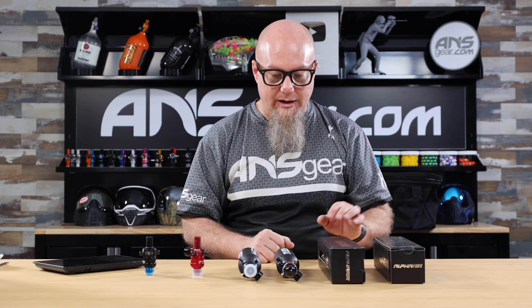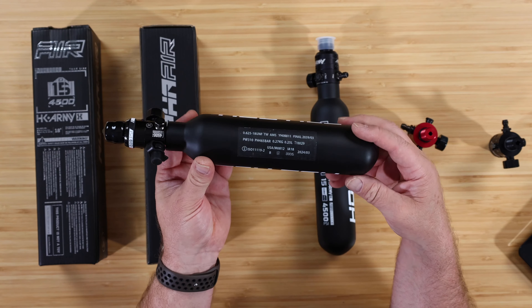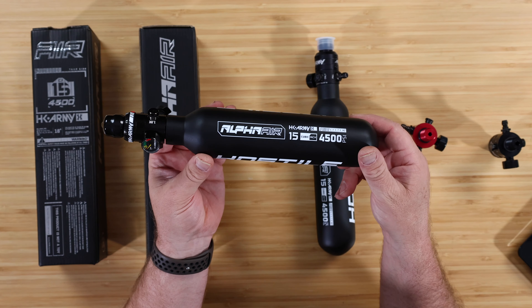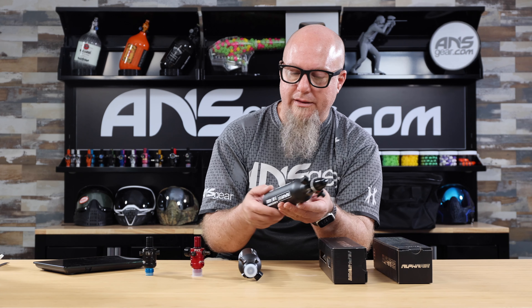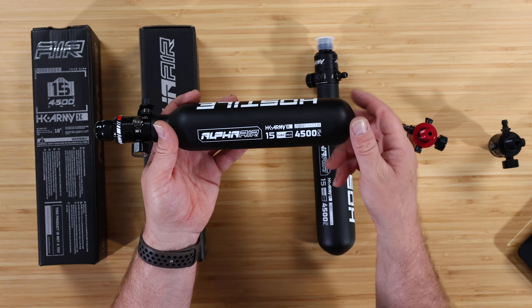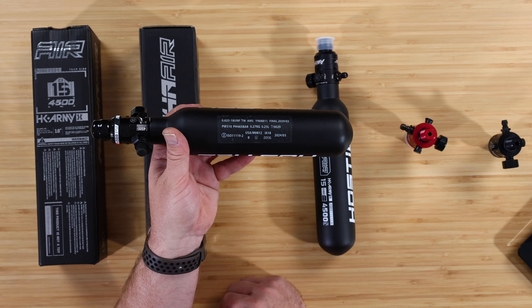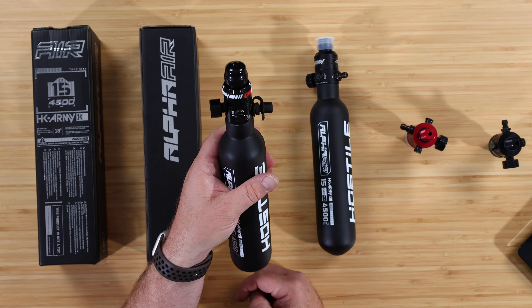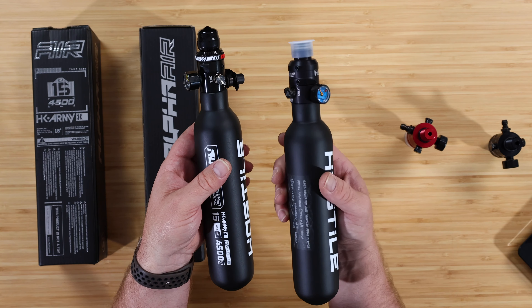So let's go ahead and get them on the scale and weigh them up. These have a matte finish, as you can see. They are three-region certified — Europe, Canada, and USA — so pretty much anywhere you're going to be playing, they're good to go. We've got the Alpha Air logo, size and fill pressure, and all the pertinent information on there. This one has an HP8 reg on it, and this one has a V2 Pro.